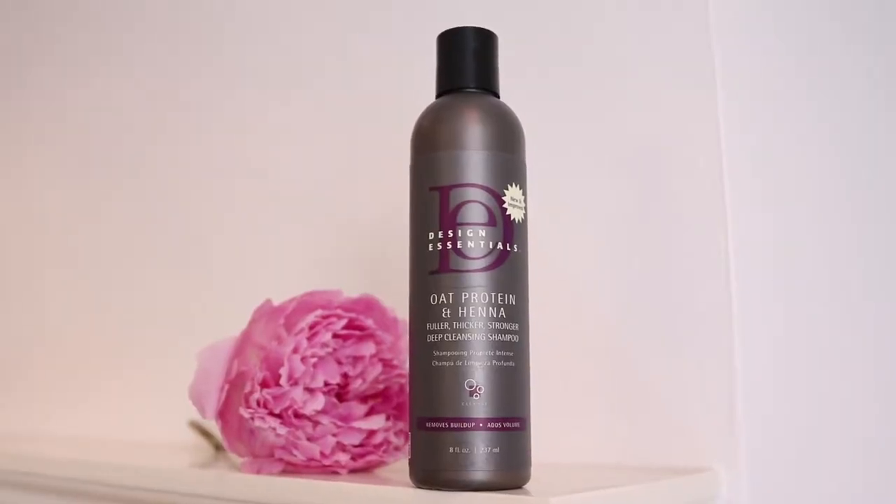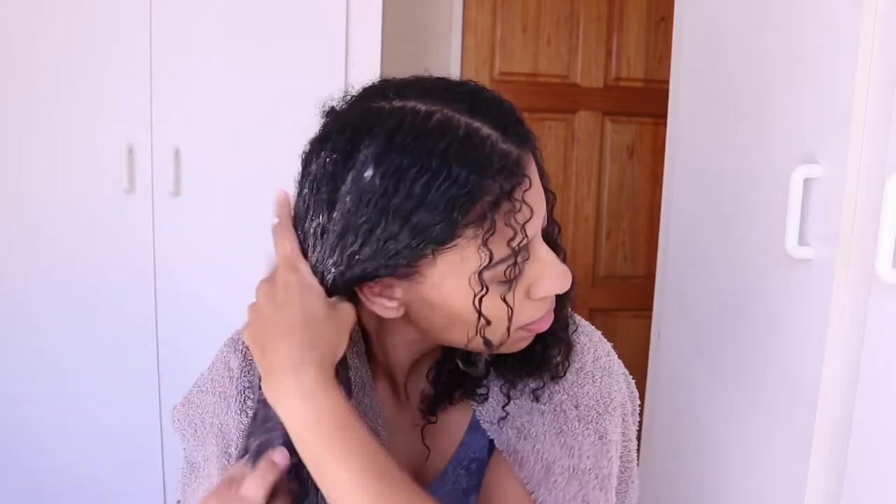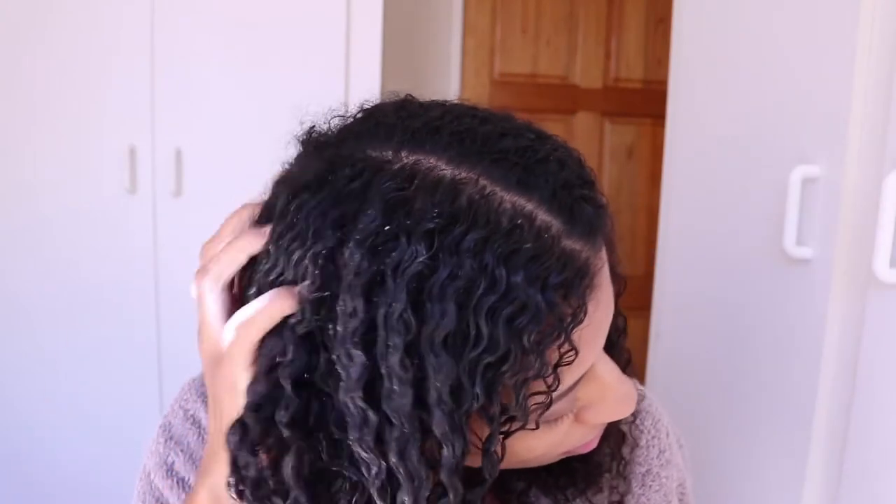A good blowout starts with plenty of moisture in the hair, and that starts with the wash process. To help achieve that, I'm using two shampoos today. The first is the Oat Protein and Henna Shampoo — a deep cleanse volumizing shampoo that cleanses the hair without stripping its natural moisture. Key ingredients include hydrolyzed protein, a natural humectant to increase hydration, and henna to add volume, shine, and strength. I'm going to apply a fair amount to my hands and wash my hair, focusing on my roots.